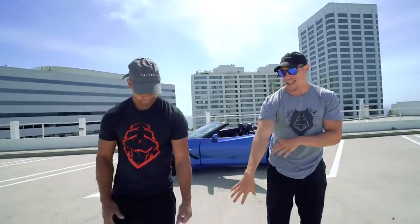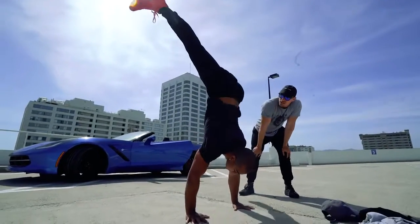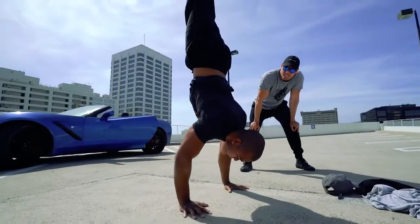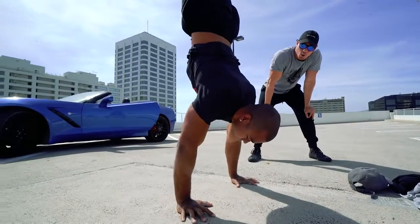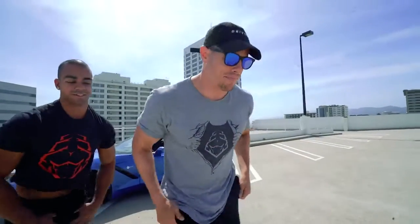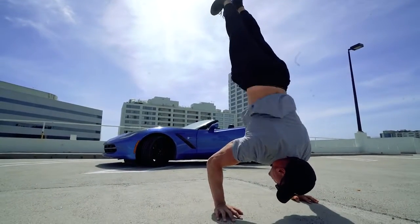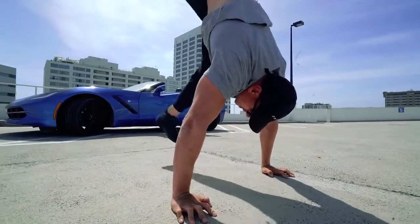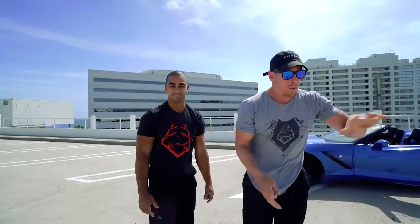Let's show a handstand push-up. You can see a lot of his triceps are being used here, especially for that press — triceps like crazy. Let's do one more so you can really see how much the triceps are being worked throughout that whole movement. All these movements will be working with those triceps not agonistically but more synergistically.